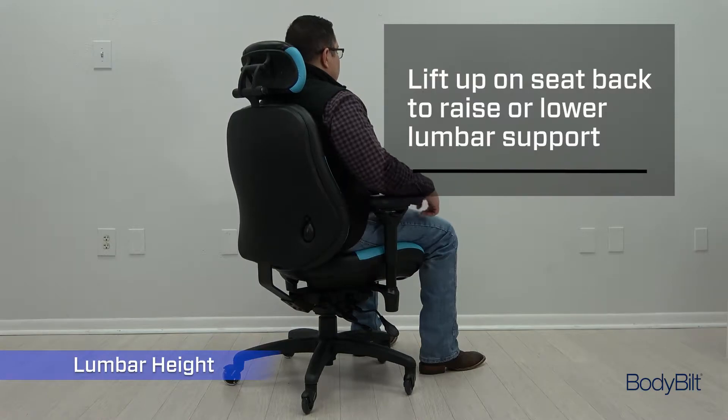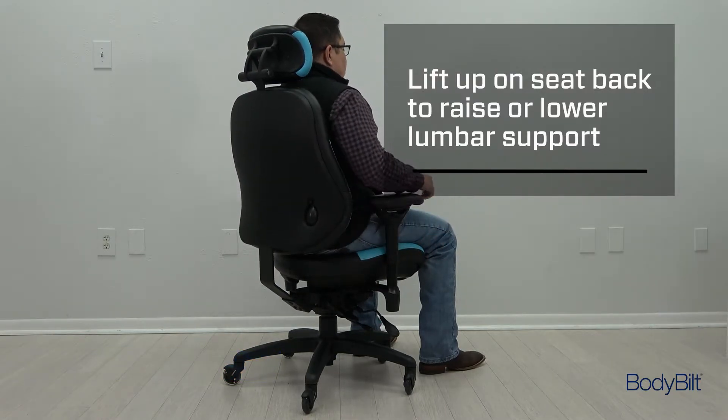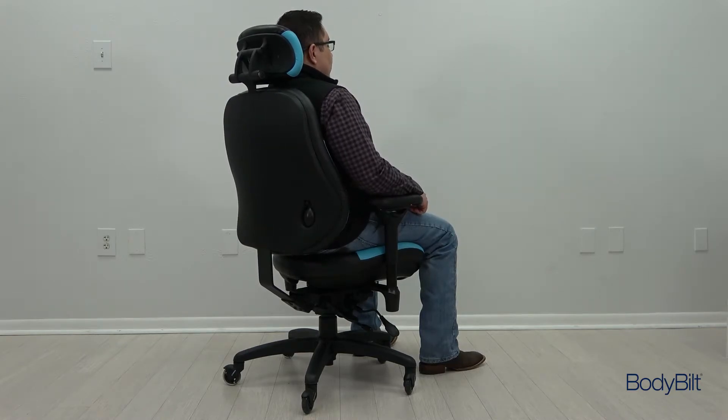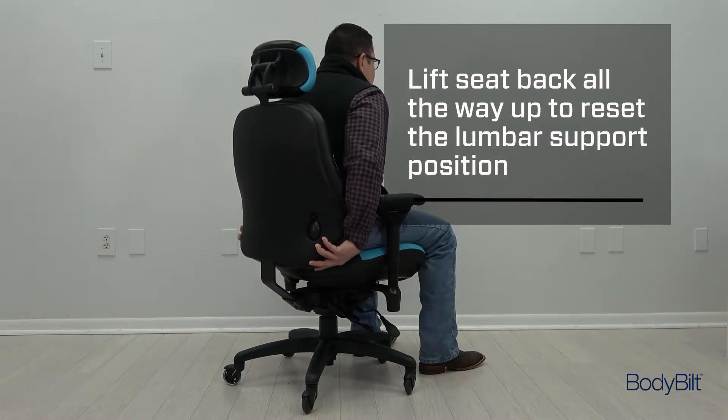Lift up on the back of the seat to raise or lower it until the lumbar support is just above your belt line, supporting the small of your back. Lift it all the way up to return the seat back to the lowest setting.